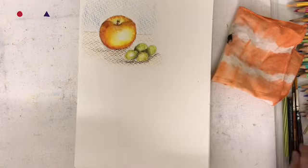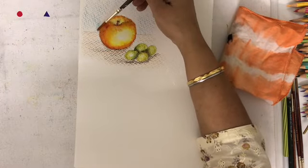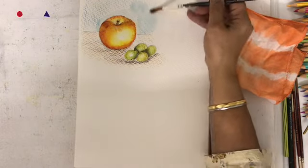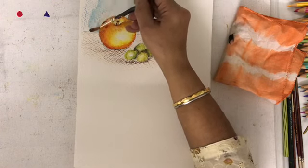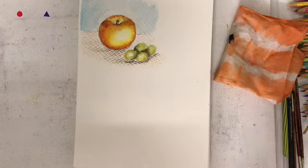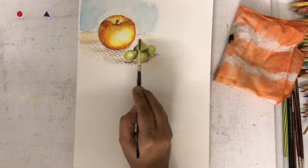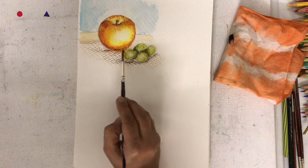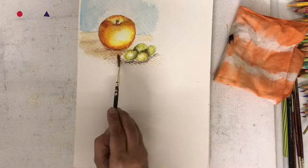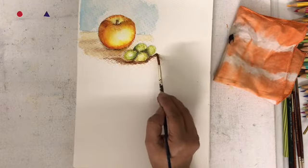We are going to do the background and we are trying to use a bigger brush loading more water than usual, so as to keep the blend smooth and not patchy. Start by doing the outline of the apple and then slowly blend the colors with a bigger brush loading it with enough water. Start by doing the lighter portions of the foreground coming towards the cast shadow beneath the apple, and fade out the colors on the outer edge.